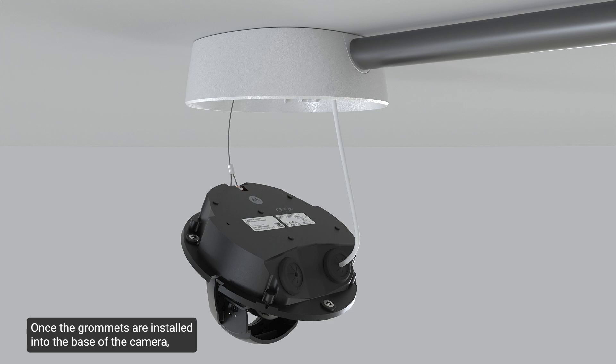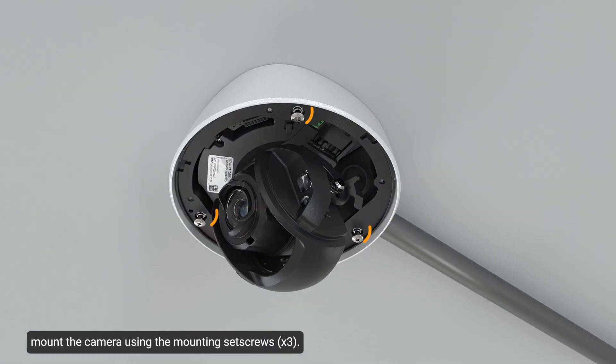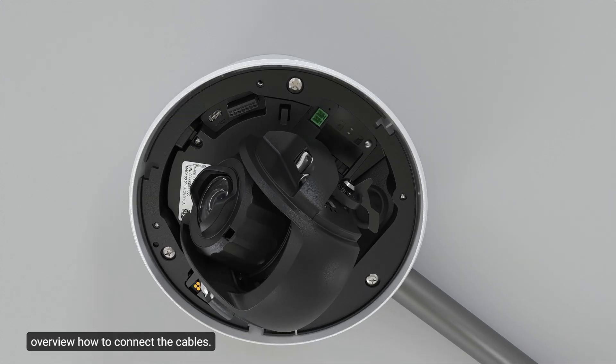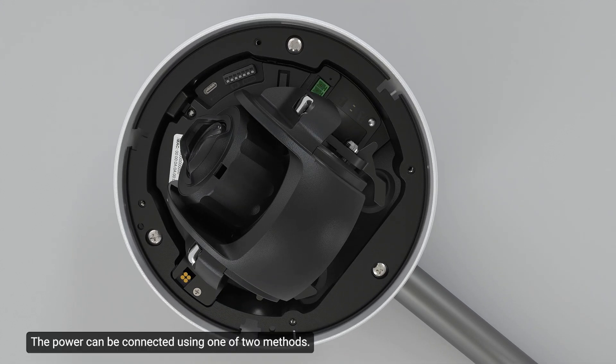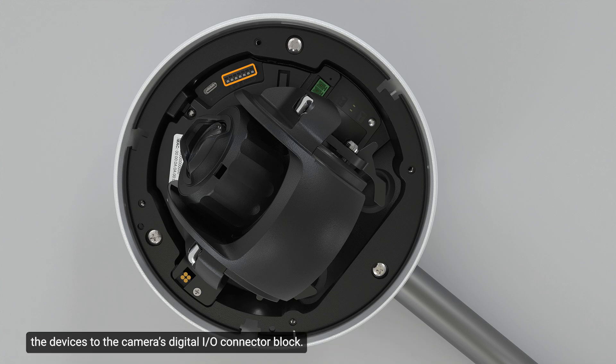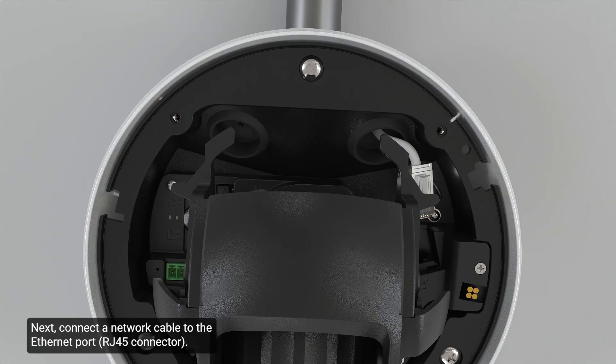Once the grommets are installed into the base of the camera, mount the camera using the mounting set screws. The power can be connected using one of two methods. If external input or output devices are part of the installation, connect the devices to the camera's digital I/O connector block. Connect an external power source to the power connector block.